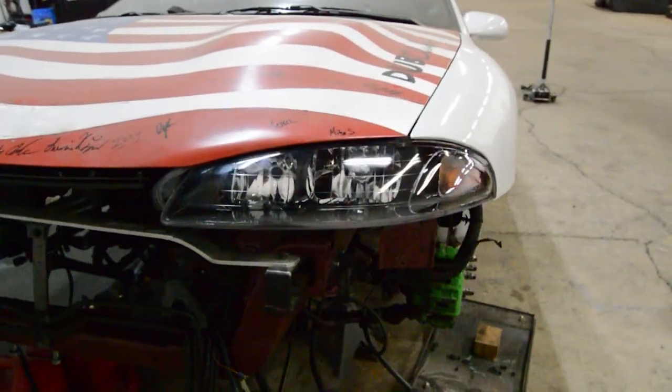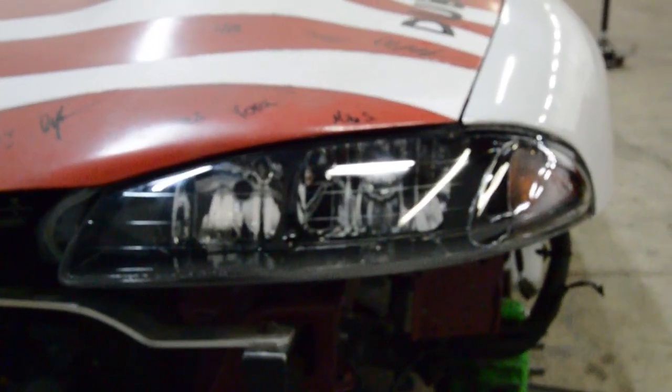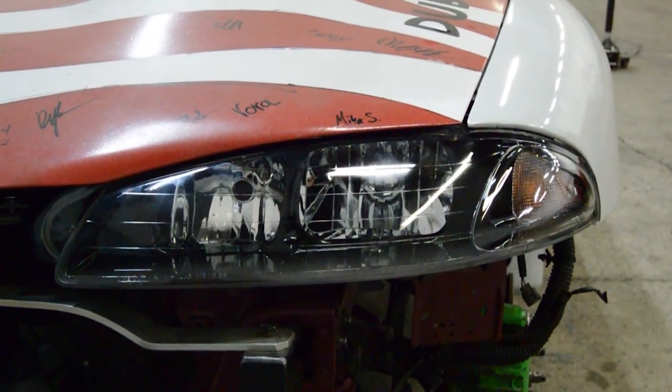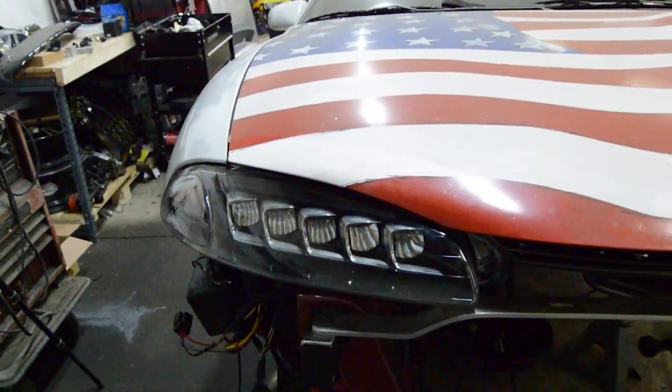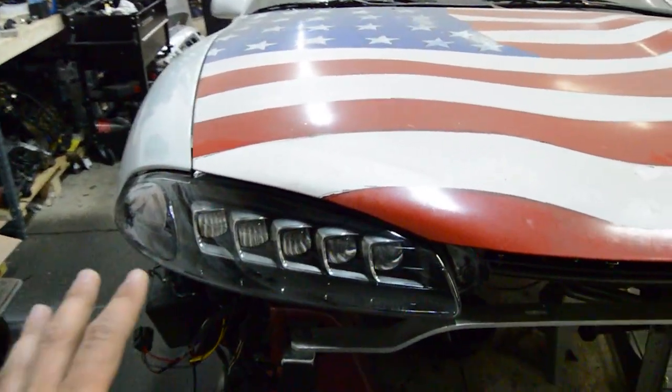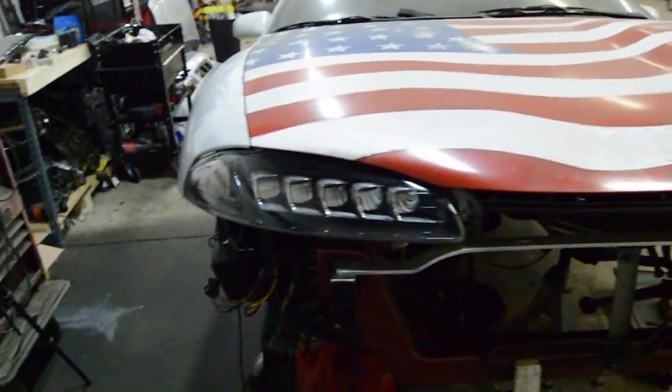This is pretty much a universal process — it doesn't really matter what car they're going into. Obviously the cutting and measurements are going to be different, but the point stays the same: you cut everything out and make it work. Here is the factory headlight, and here is the Acura-retrofitted DSM headlight.